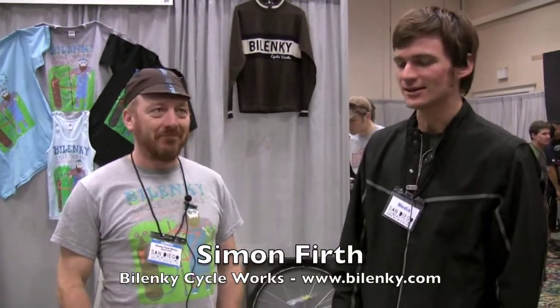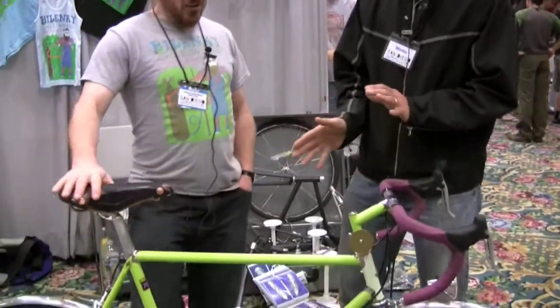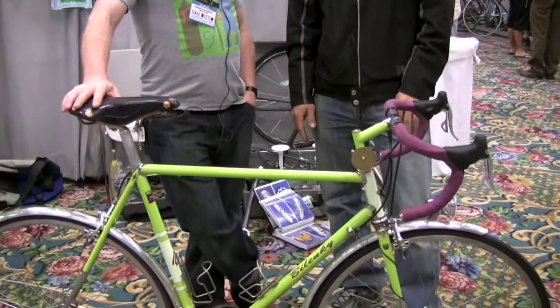We're here with Simon Firth of Belenke Bikes, out of Philadelphia, Pennsylvania. Simon, what do we have here? This looks like a kind of a touring slash road commuter. Tell me about this bike.